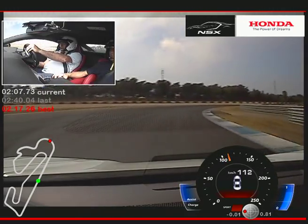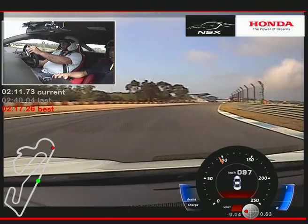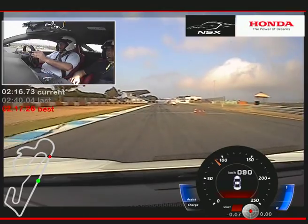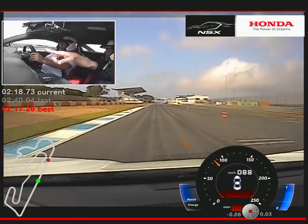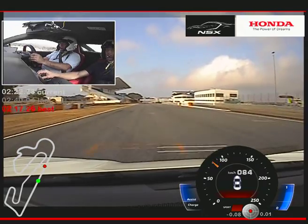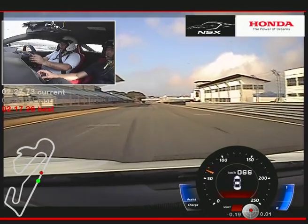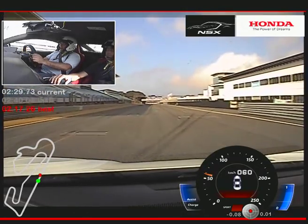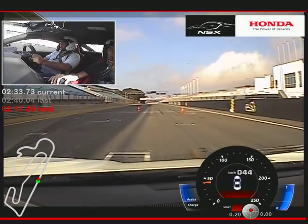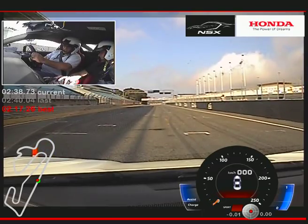So when we go for a cool-down lap, put the car in Sport or Quiet mode, however you like. Or do you want to do the track start again — the launch? Yeah. So then let's stop at the cones — I will put the car into track mode. Now you have to push the brake.